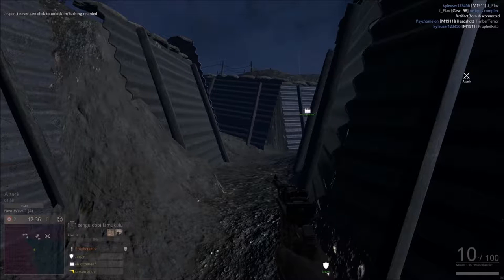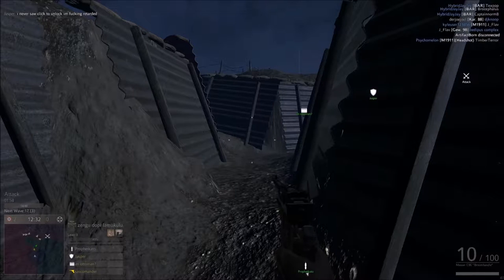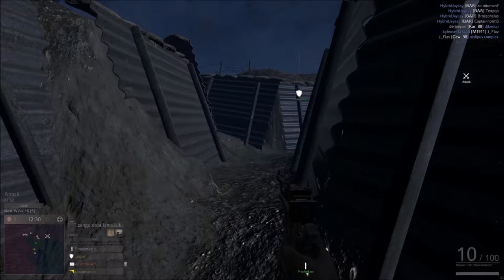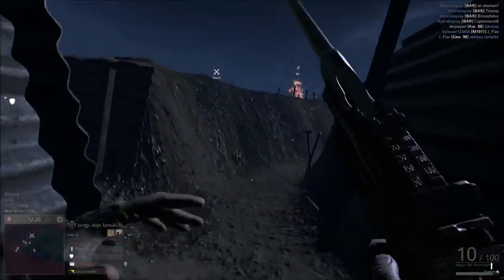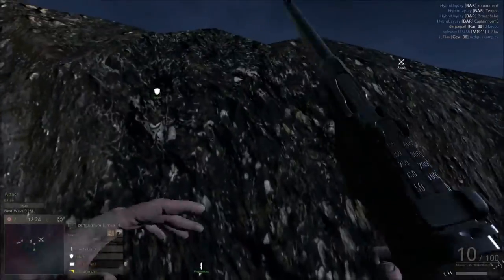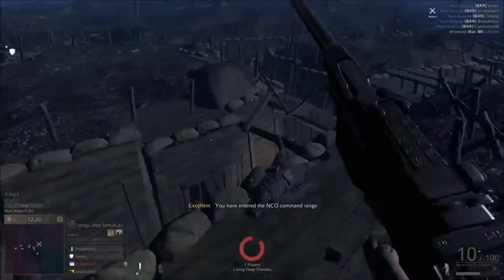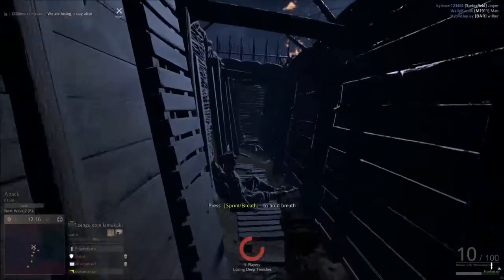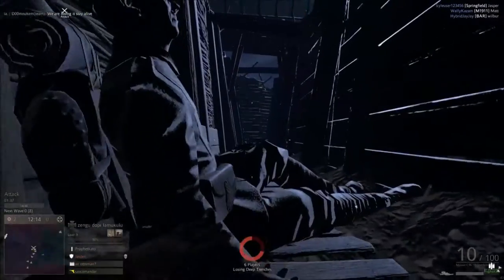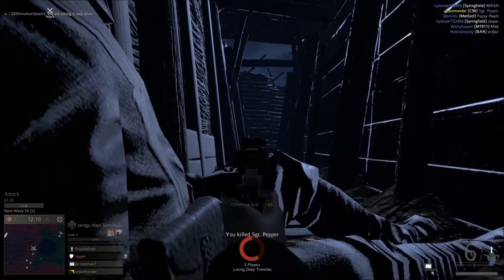One neat thing about the Mauser Broomhandle's stock is that you can flip it open, put the gun inside it, and wear it on your belt — so it functions as a holster as well. It was originally chambered in 7.63×25mm Mauser, and later chambered for 9mm.